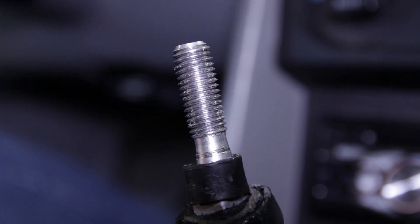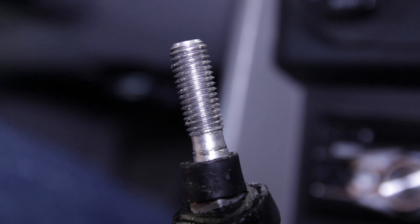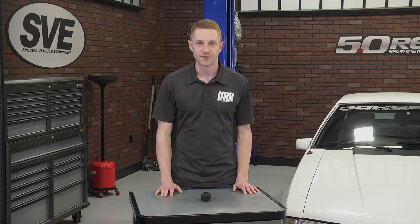Installation is very easy and this shift knob will only fit factory or aftermarket shifter handles with a stock M12 x 1.75 thread pattern.